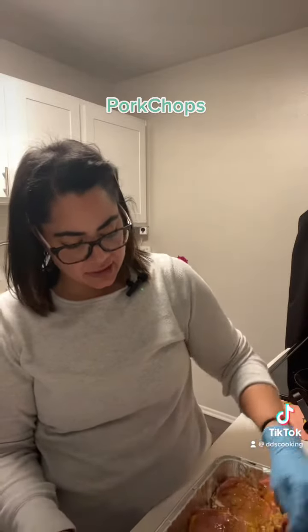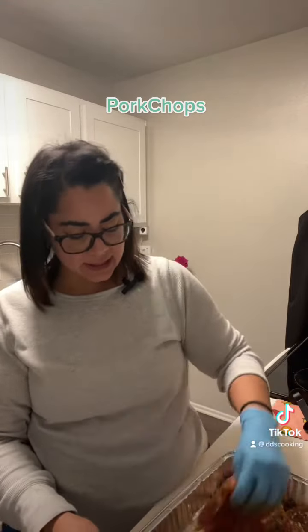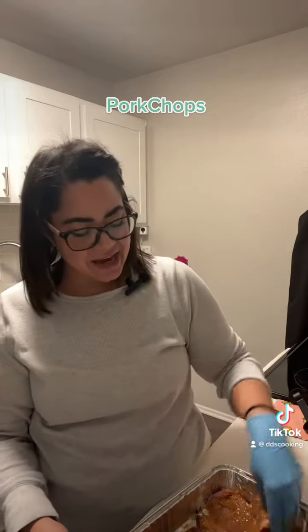I already seasoned them and what you're going to use: a little bit of mustard, garlic powder, garlic onion powder, parsley.